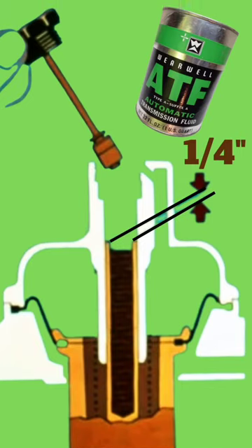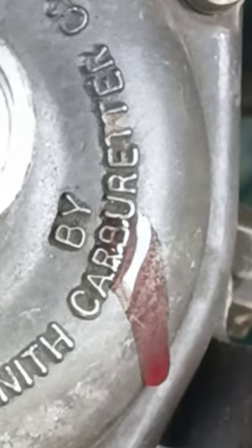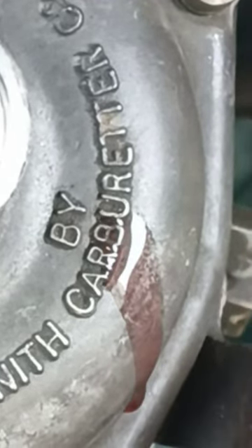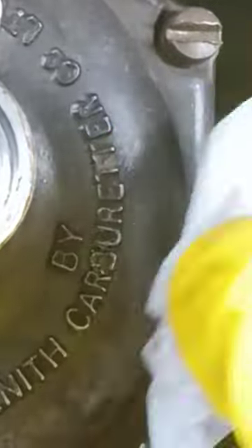Don't worry if oil drops on the carburetor, but remove it immediately — otherwise if it reaches the exhaust system we can get a bad smell. Time to put the piston back in its place.